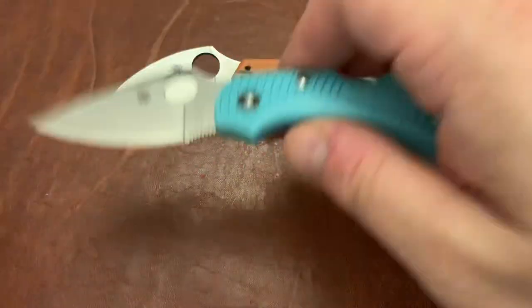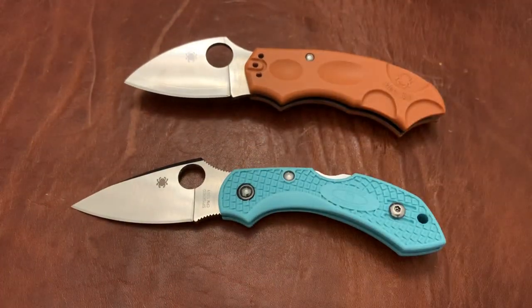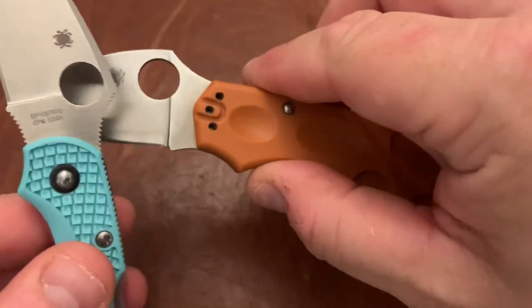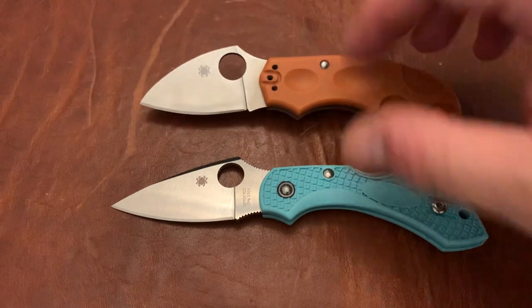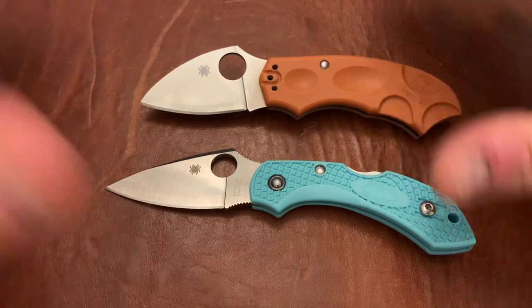I'm not going to tally up a category score because I don't think those scores are accurate — some categories should be weighted more than others. Ergonomics and blade usefulness are two of the most important things; if those are off, the knife sucks. I just wanted to give you an overall sense of which knife wins in which area. One other thing to note: the spydie hole is slightly larger on the Meerkat, though it doesn't make much difference since neither knife can really be spider-flicked comfortably due to their size.